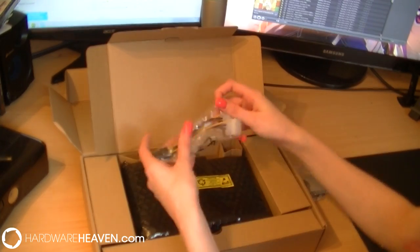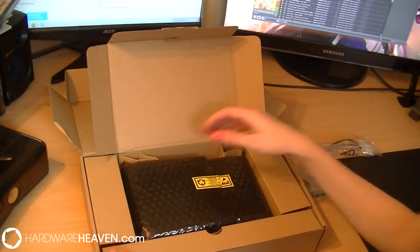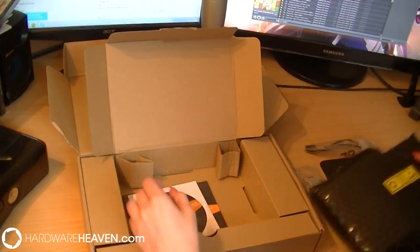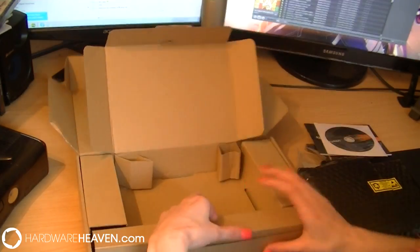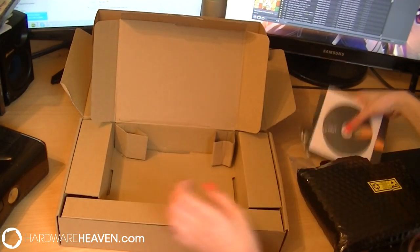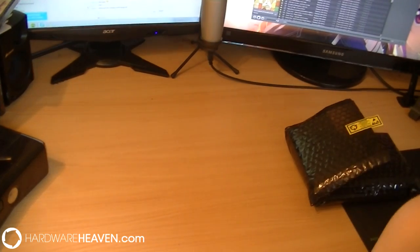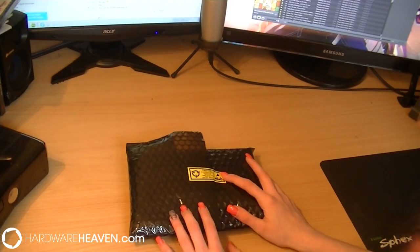In the box we've got a VGA to DVI adapter, some power supply connectors, the graphics card itself — which we'll put to one side for now — the driver installation CD, and a quick installation manual with everything you need to know. They don't include an SLI cable or bridge connector, unfortunately, which I'd like to see included seeing as you can SLI this card — so bear that in mind if you're purchasing a Palit one and looking to SLI them.